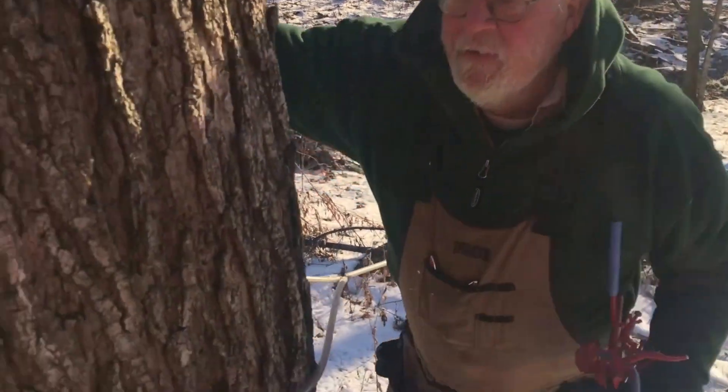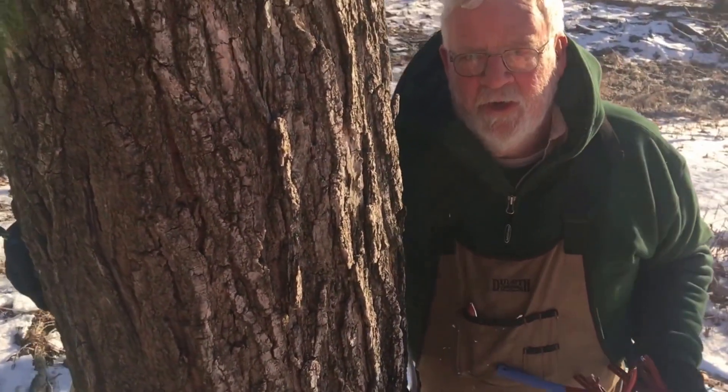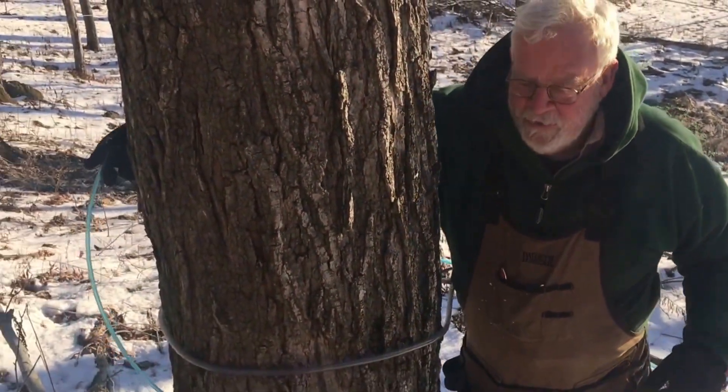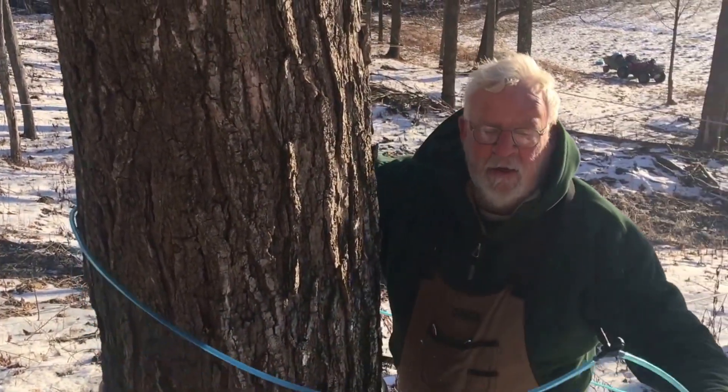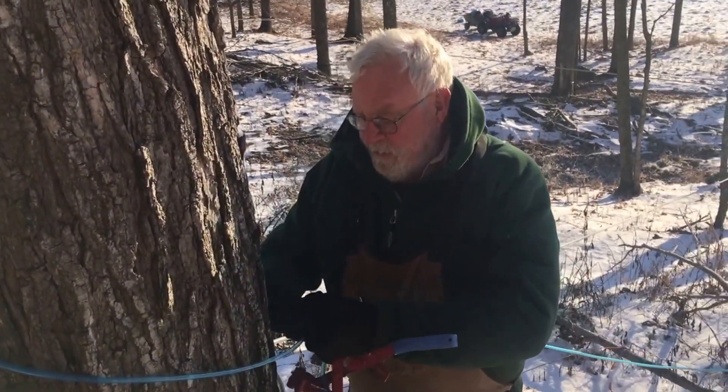Okay, now take it right around — we're changing out new line for old line to see if the new technology works.